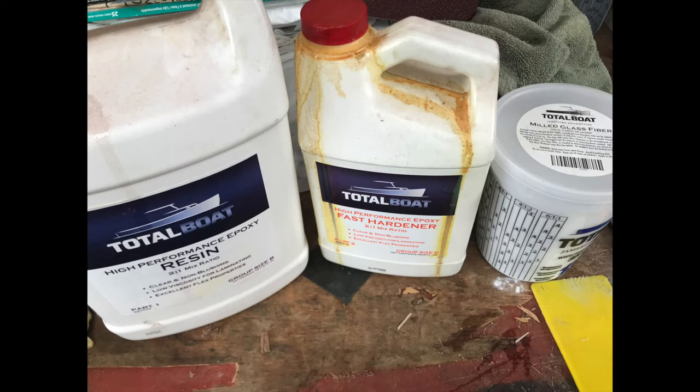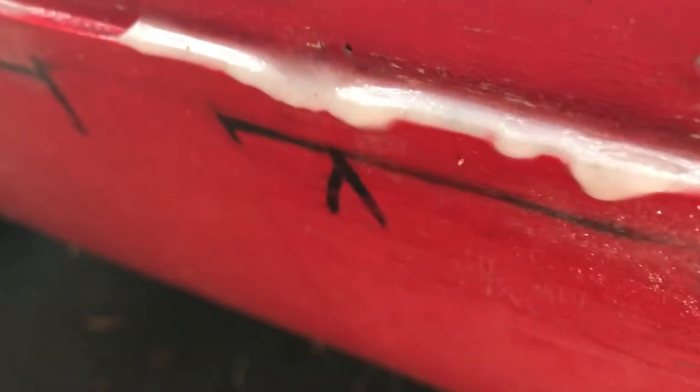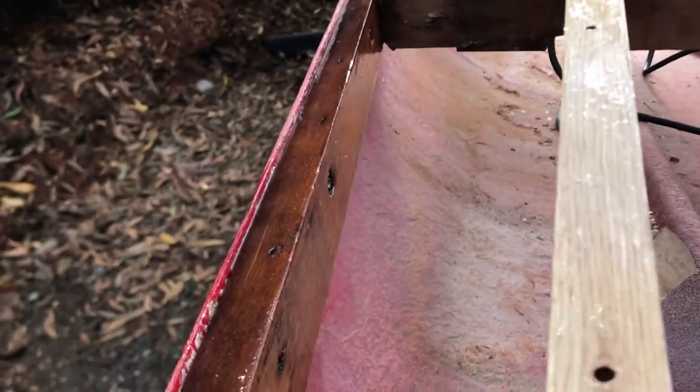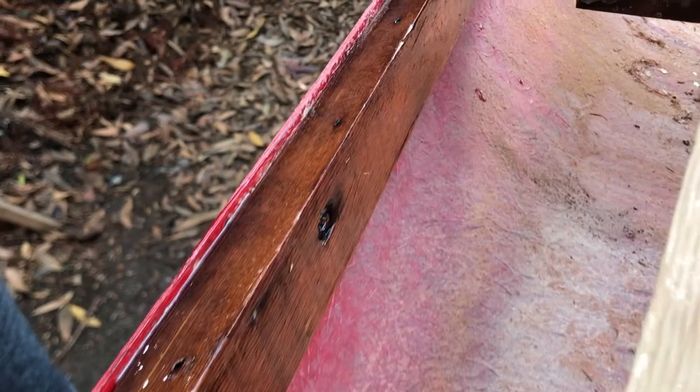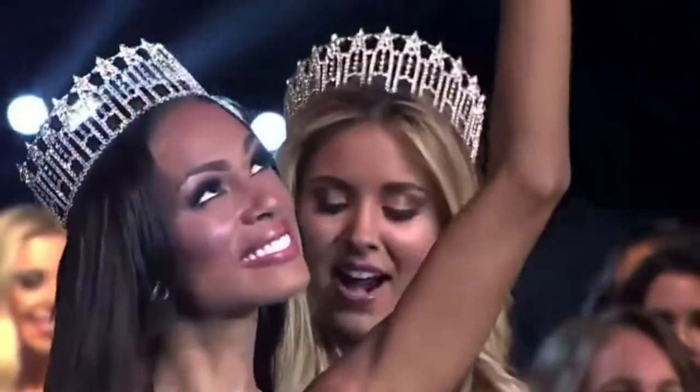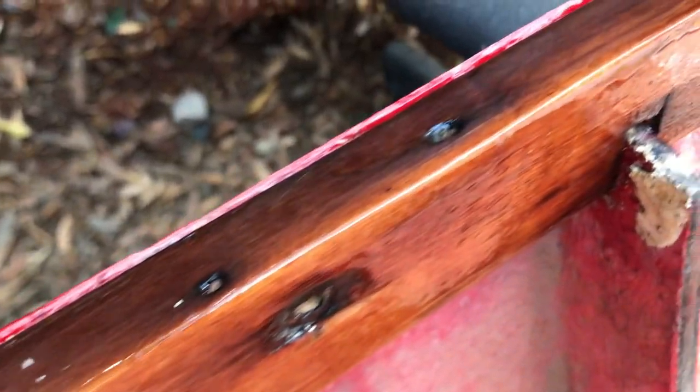So I'm going to mix up some epoxy and that milled glass fiber. Here is the first pass at patching all of those holes, and you can start to see recreating this lip so that it's very strong. It took quite a lot of time, and it was very dusty and messy — I essentially had to wear a whole space suit to do this. But you can really see how much it was needed. I ended up epoxying the gunnel, sanding them down and epoxying them again to make them as strong as possible. Look at how shiny — can't you just picture it? She's going to be so beautiful, a beauty queen of a boat.